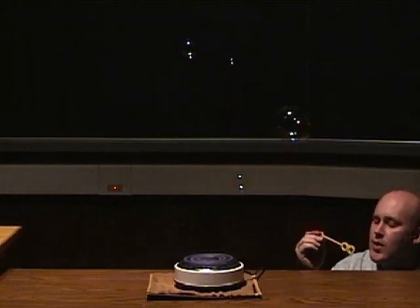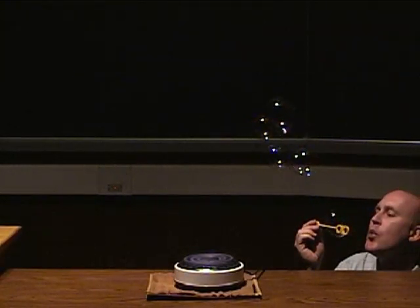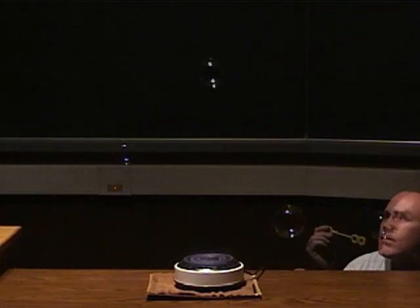Now, some of the bubbles admittedly do not make it to the hot plate. It's pretty difficult, but those bubbles that make it into the rather narrow updraft over the hot plate rise abruptly — and there they go, right there.